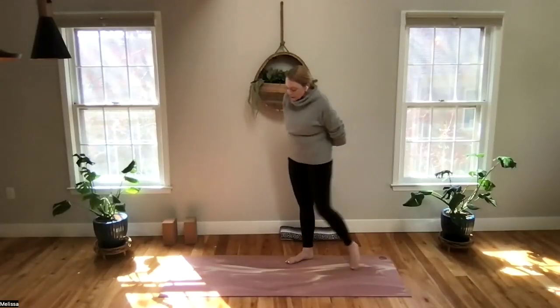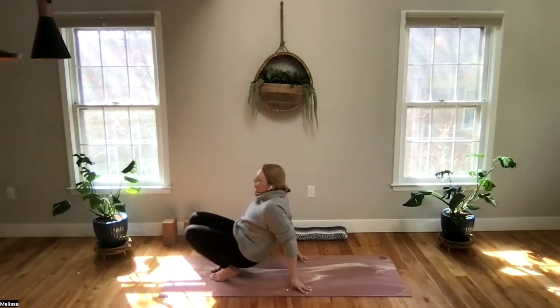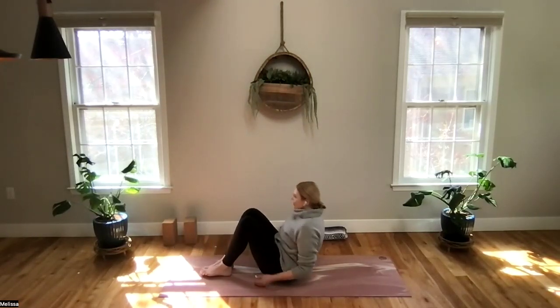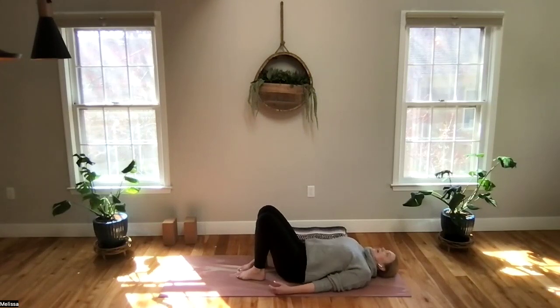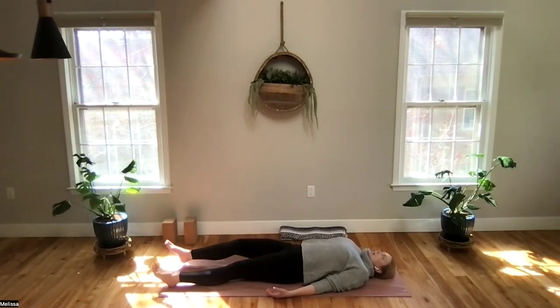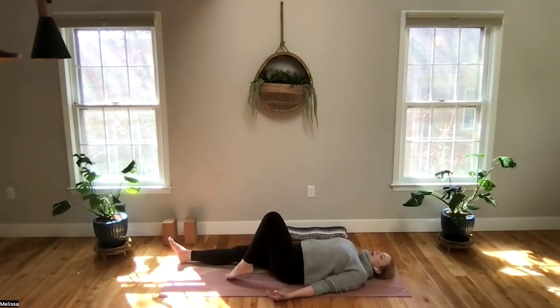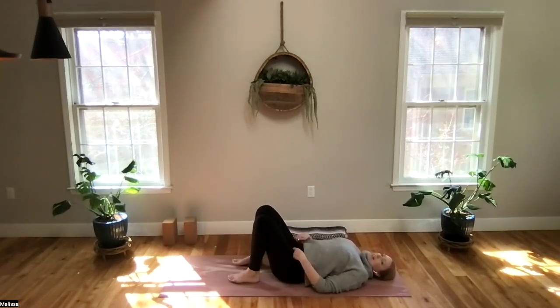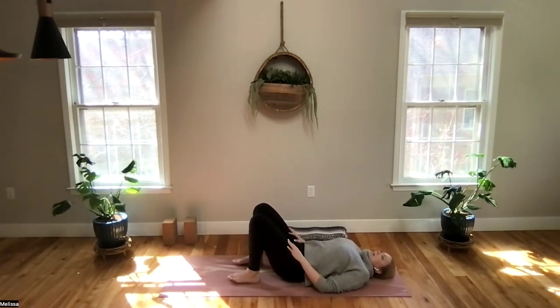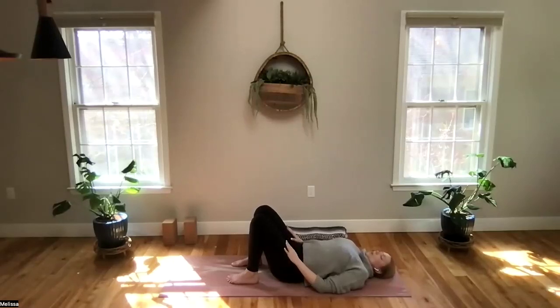So let's get started — we're just going to find our way down onto our backs and give ourselves a moment or two just to relax and center. One option is relaxing your legs and relaxing the arms. If your back tends to be a little bit sensitive or tight, sometimes having the knees bent and feet planted gives the low back a little bit more support. Try both options and see what feels right for you.